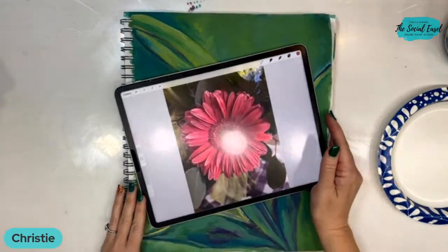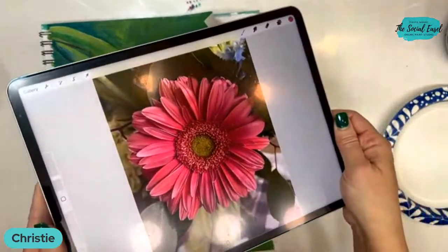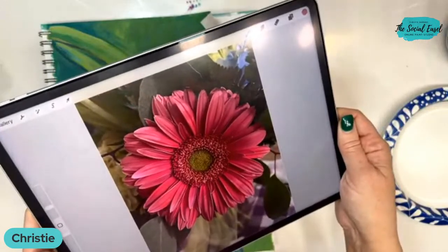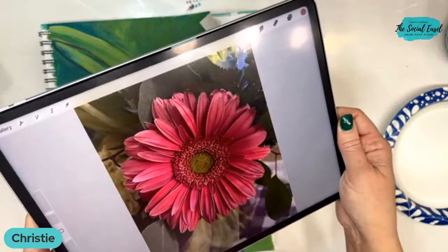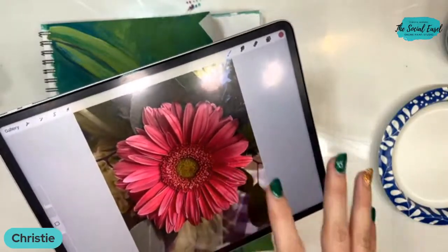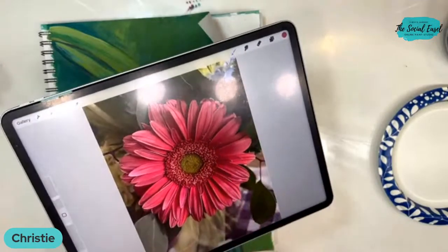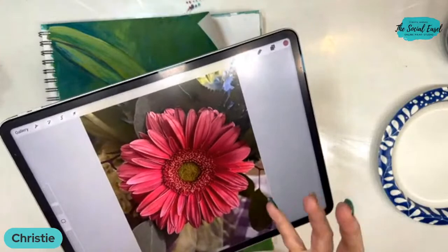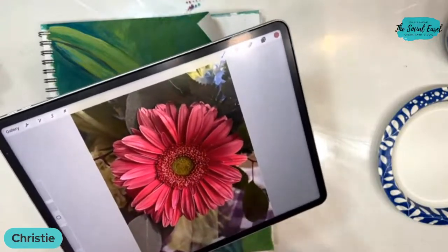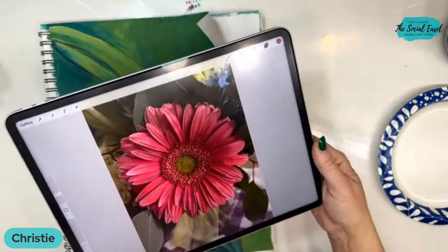Hey everybody, it's Christy with The Social Easel and we are going to paint a gerber daisy today. I have my iPad out here to show you what I'm painting from. This is just going to be a quick, easy lesson using this as our reference. I'm going to show you how I find the colors when I'm looking at a reference image, because in our brains we just see pink, but there are multiple shades.